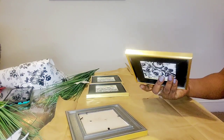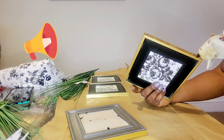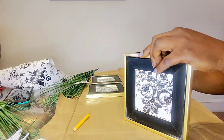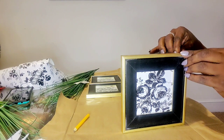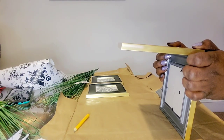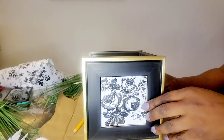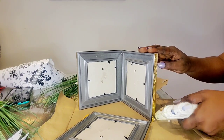I'm measuring the frames before I hot-glue them together. If you want to try this at home, be very careful because the hot glue is really hot. I am simply gluing the photo frames together, making sure each side is perfectly sized and glued evenly. For a tighter hold, you can also use E6000 glue along with the hot glue — it's whatever your preference is.